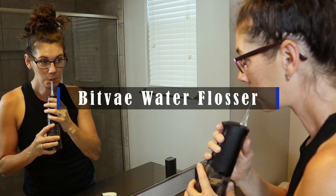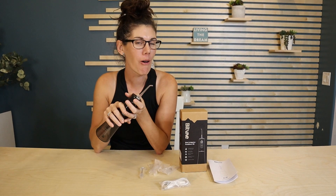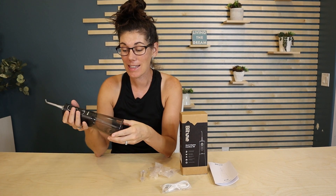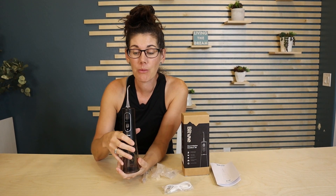Hey guys, this is the Bit Bay water flosser. I've always wanted one of these because I like to use things I can reuse over and over again, and this is it. It has a 300 milliliter water tank, and when you turn it on it has three levels — this is the lowest — and you can change those different settings, which controls how intense the water is going to squirt out.